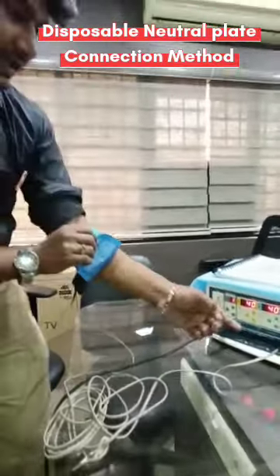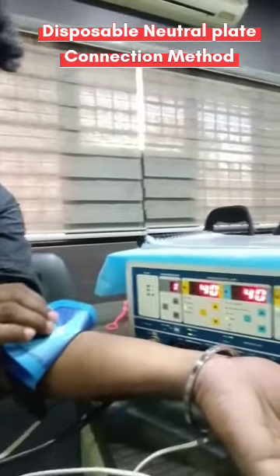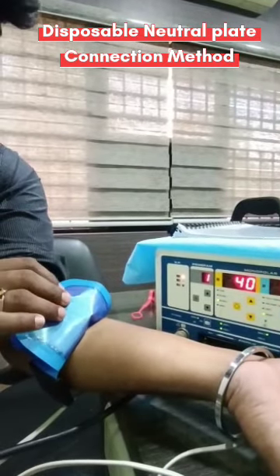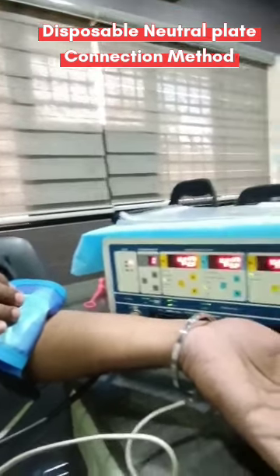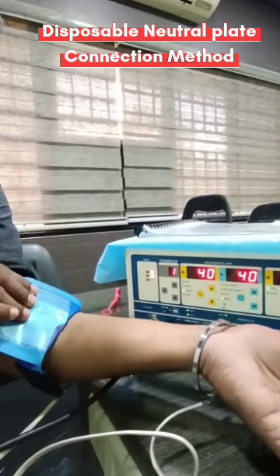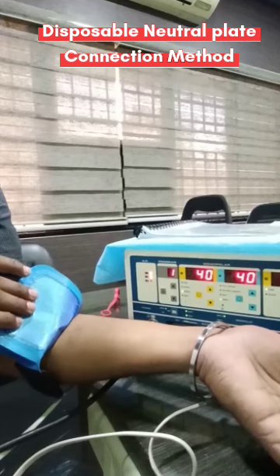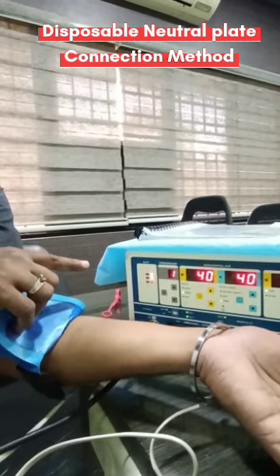Here you can see the safety indication. I'm going to remove it partially — see that the first level indication comes. The first level indicates the patient plate is partially removed. Then if I keep on removing, the second level indication appears. If the percentage of removal is more than 50%, the second level alarm will automatically come.